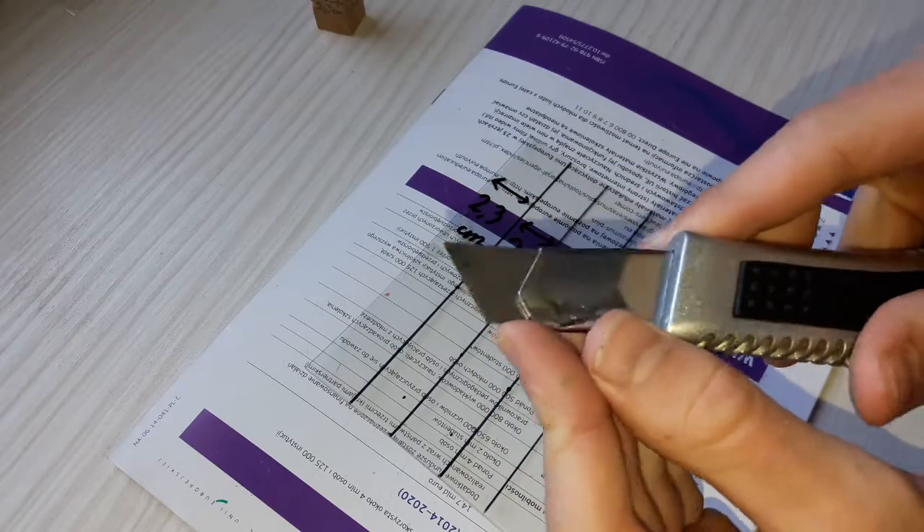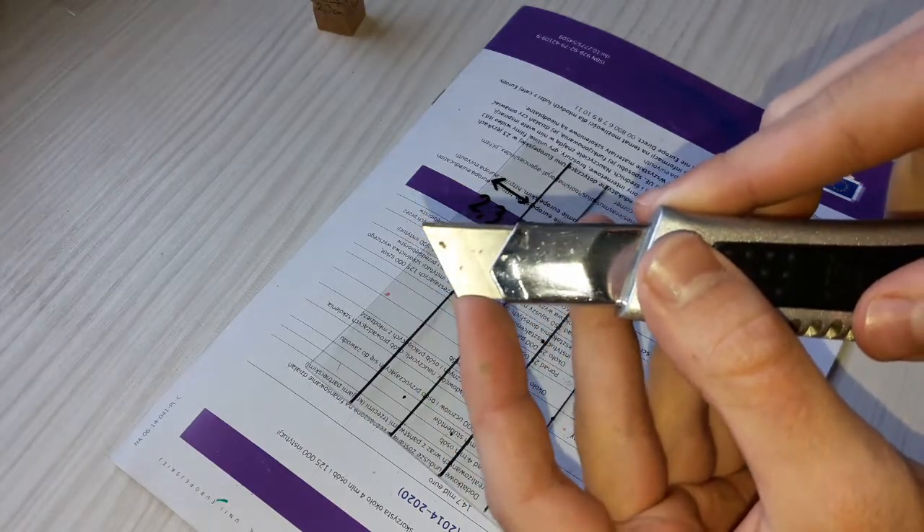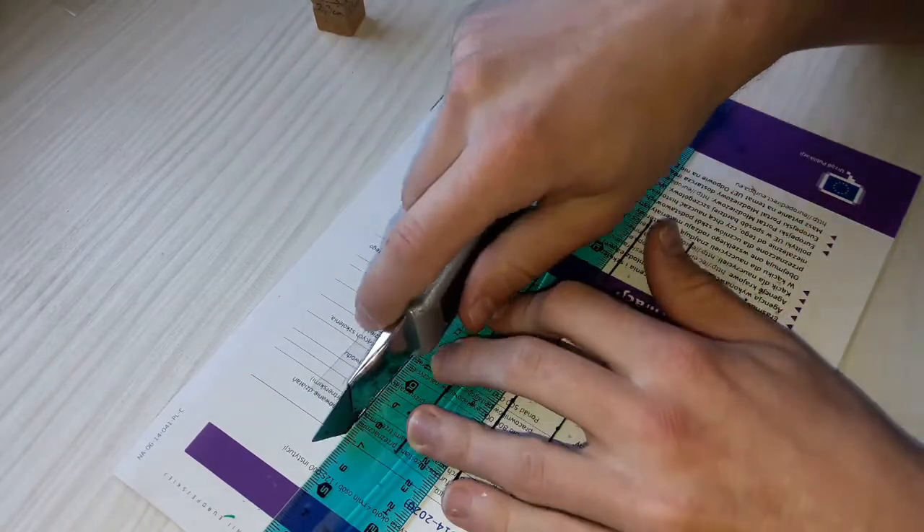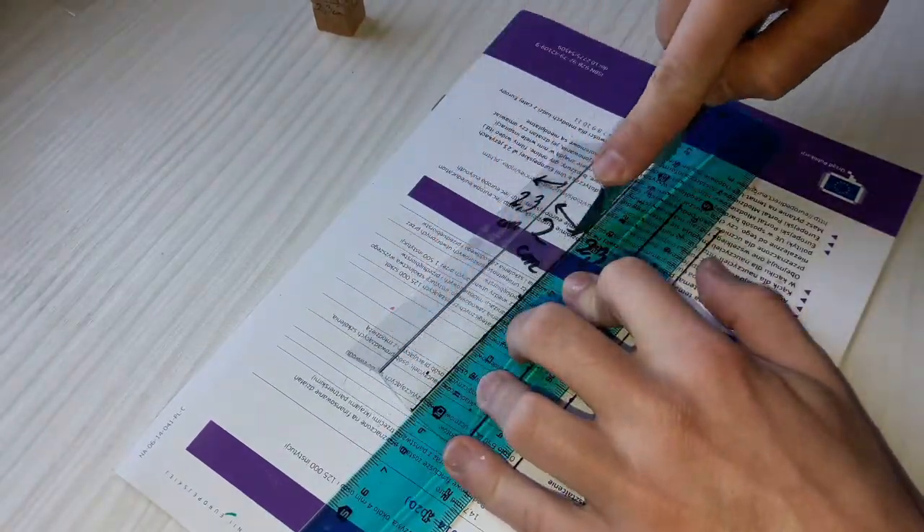Then with the blunt side of a knife I make little hollows in the plastic. The next step is bending it. Be careful not to do it too heavily — you don't want to cut your piece of plastic.